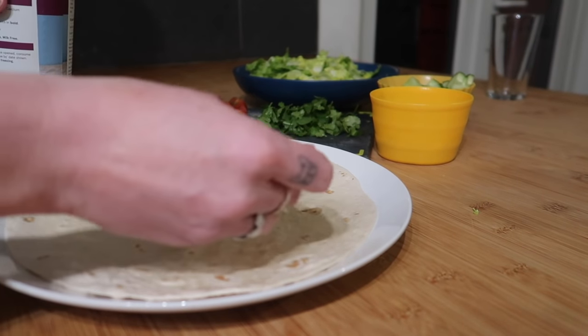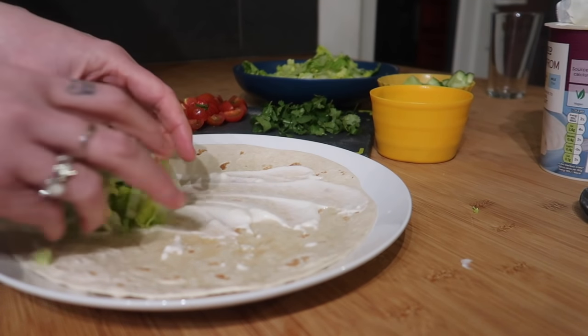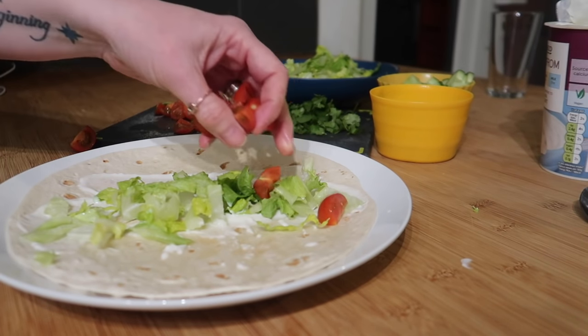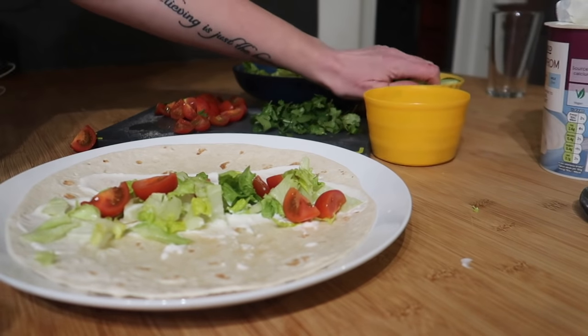I'm going to use tomato puree as my base, with some salad. I'm going to do one wrap with a tomato puree base, one with a yogurt base, and just film one of them — and then the rest, we might have a bit of a disaster.